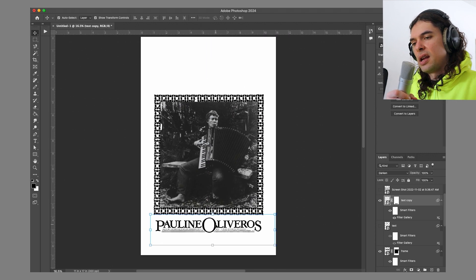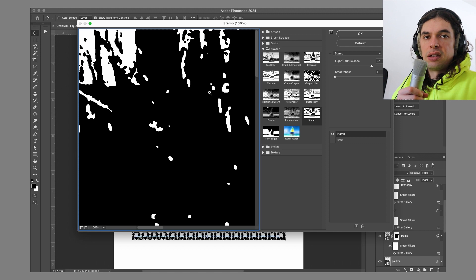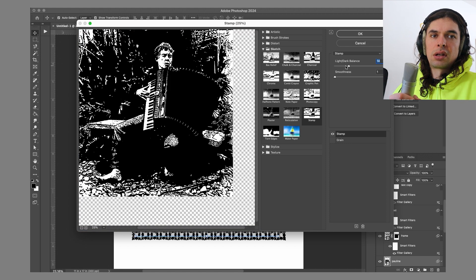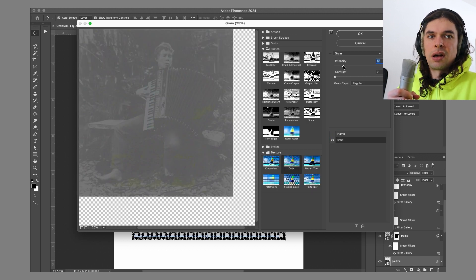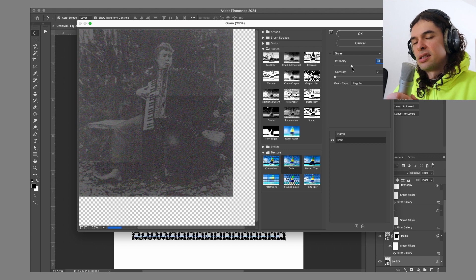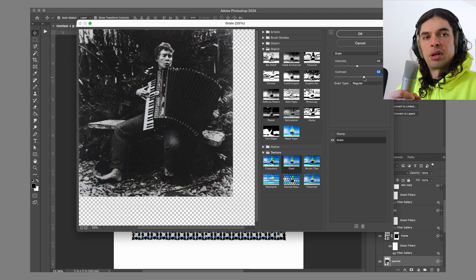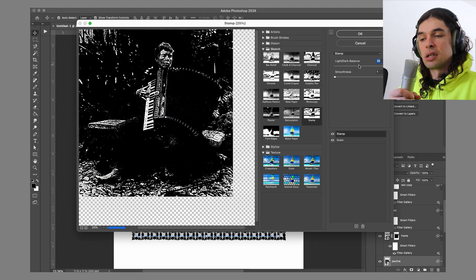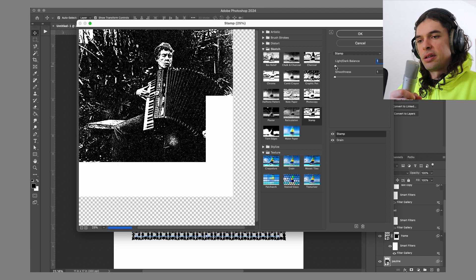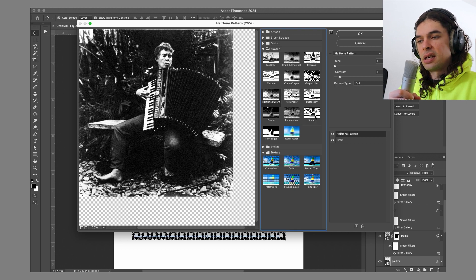So I decided to worry about the text later and try a different effect on the main image. I'm a big fan of hardcore punk artwork, and I ran it through the stamp filter because it kind of gives that old Xerox flyer punk rock look. I think it's a fun contrast to mix punk aesthetics with minimalist composers or experimental musicians, because I think they're pretty punk in their own right — going against musical traditions to make genuinely really weird music.